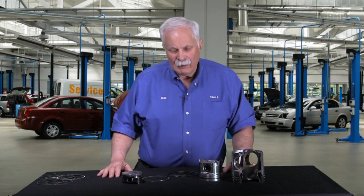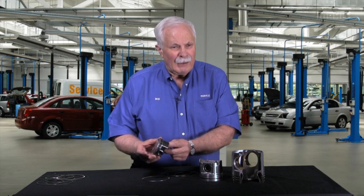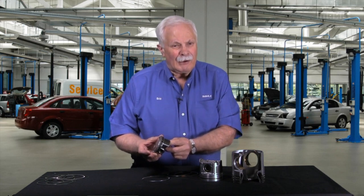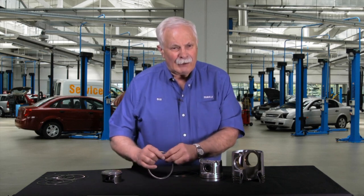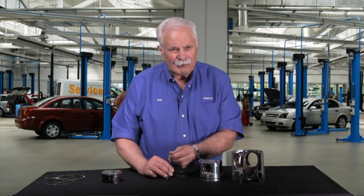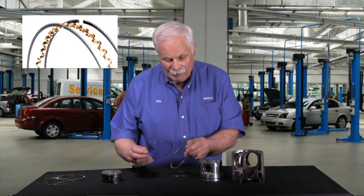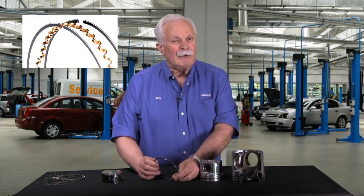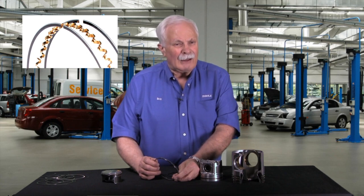We're going to segue into the medium and heavy-duty diesel market. The light-duty automotive, of course — little engines like this Chevy Cruze that I've talked about before — have a three-ring lineup. We've talked extensively about the two compression rings. We haven't said much about the oil ring. On this Chevy Cruze, as with virtually every light-duty gasoline vehicle, the oil rings are what we call a three-piece design: two flat rails and a waffled expander in the center.